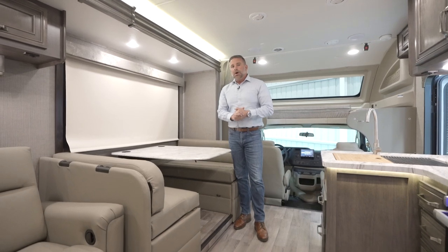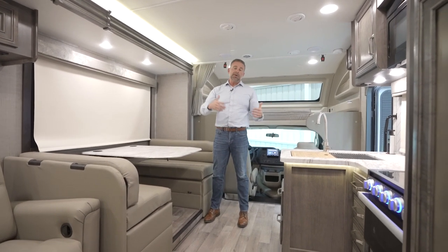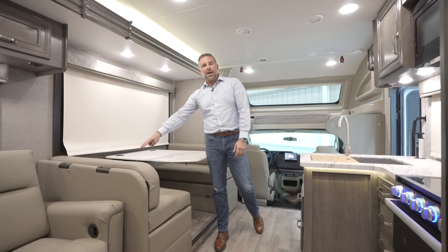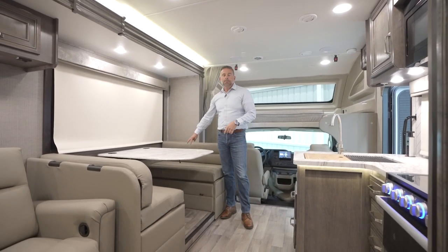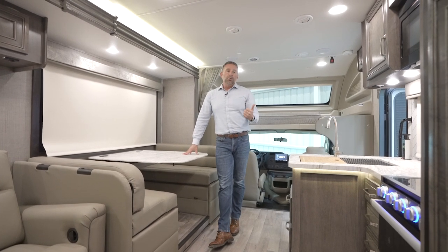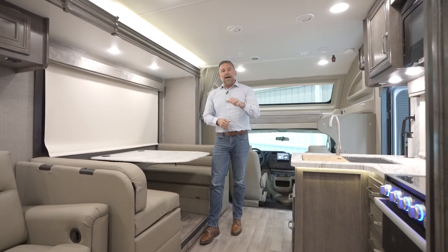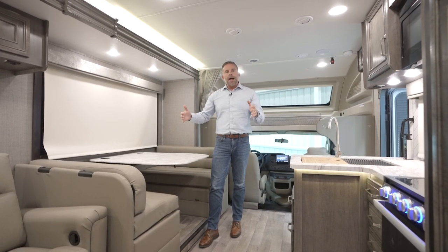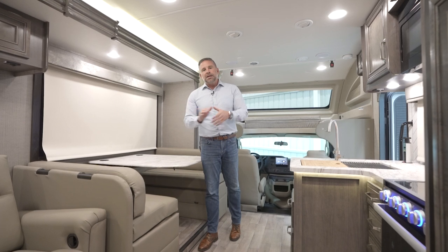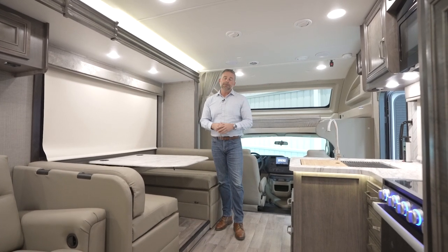Something unique about Jayco — we care about safety first. If this unit sleeps eight people, we want to make sure there are eight seatbelts. By law, we're required to give you two seatbelts in the forward-facing dinette, but we also give you two on the other side as well. We do have to have all our seatbelts pass a pull test — a single mounting bracket needs to withstand 5,000 pounds of constant force for 60 seconds, and a dual bracket must withstand 10,000 pounds for 60 seconds. We give you seatbelts in both sections of the dinette — we don't have to, but safety first.